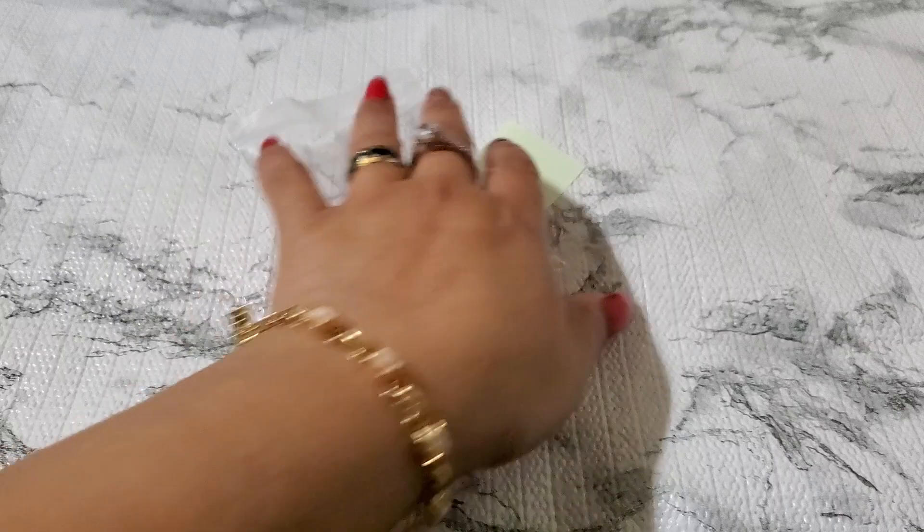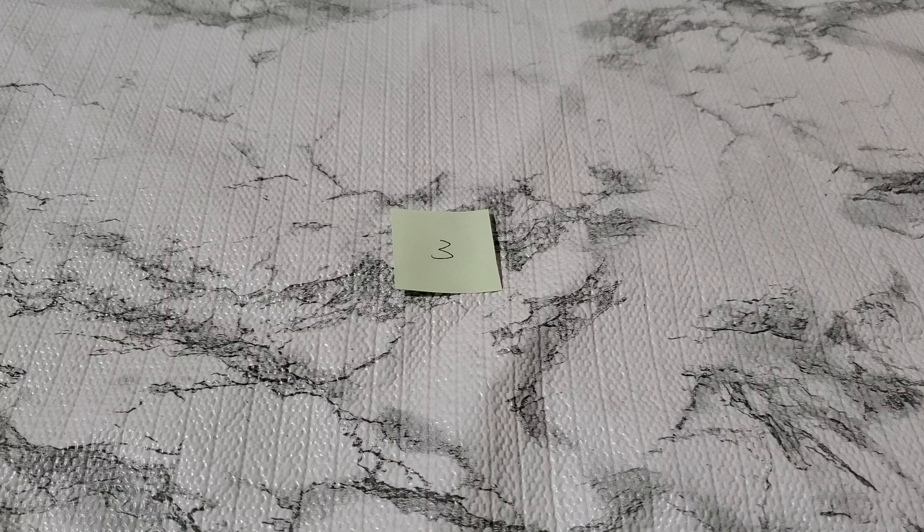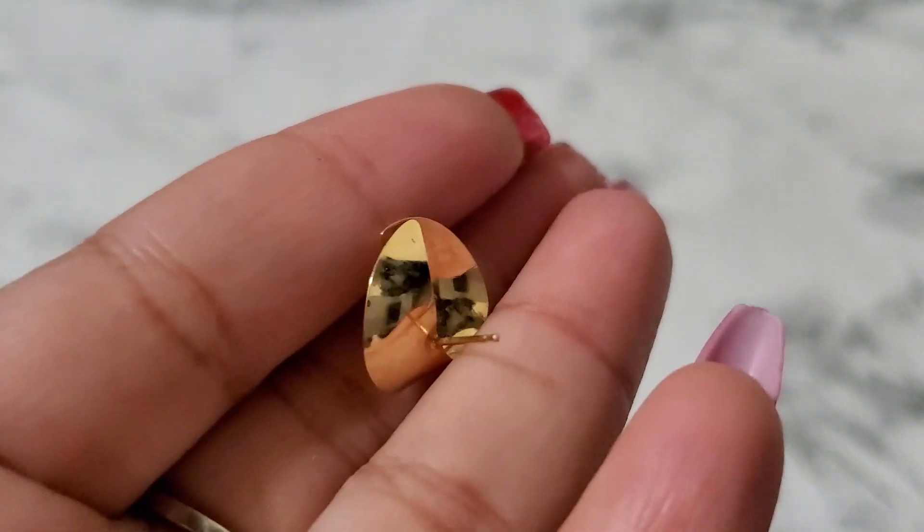You can take it to a jeweler and fix it. Number three — I wonder how much it's worth just for that tiny clasp for scrap gold. This one I did test as gold too, but I'm not a hundred percent because I don't see a marking. If it came out, it was 10 karat.